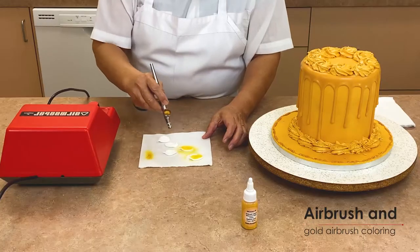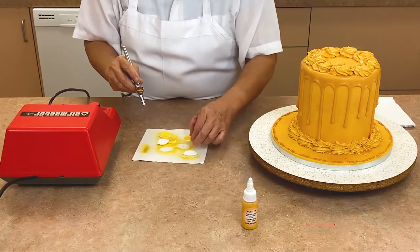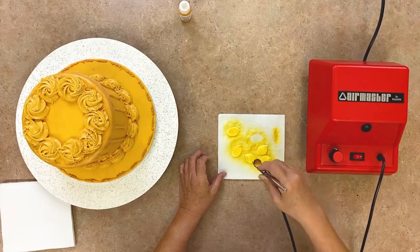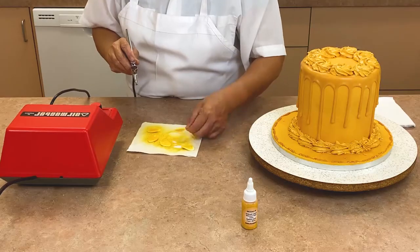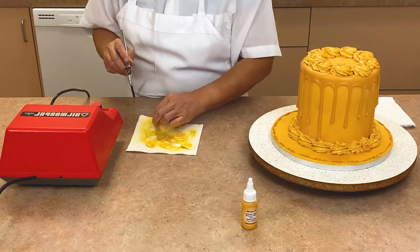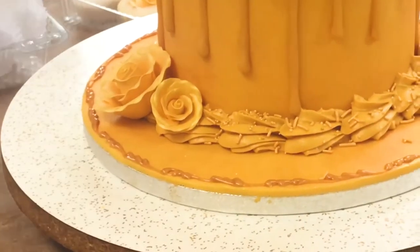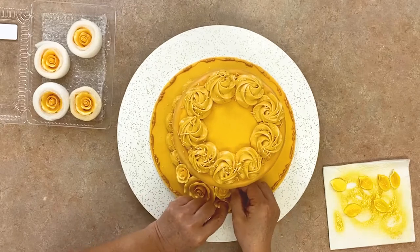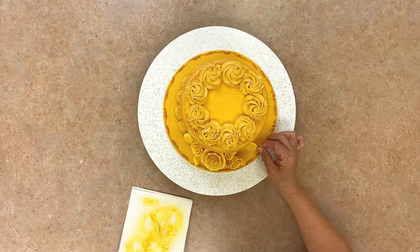Use an airbrush and gold airbrush food coloring to spray the white gum paste leaves gold. If you do not have an airbrush, you can also simply dust them with gold powder using a small paintbrush or by rubbing the metallic dust on with your finger. Press the gold gum paste roses into the buttercream at the base of the cake, using large and small roses in each cluster for a nicer look. Place the gold leaves in between the roses.